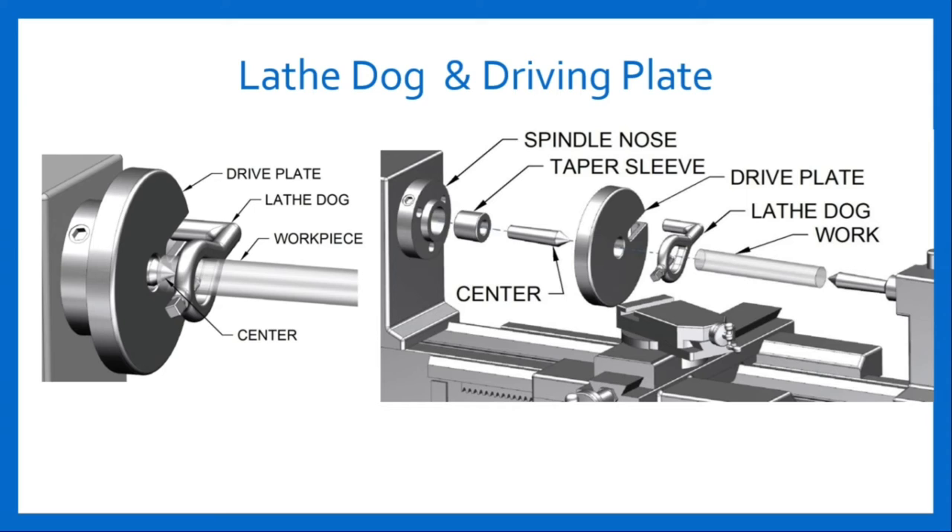The figure shows the location of lathe dog and driving plate. Driving plate is also known as catch plate. A driving plate or catch plate is a disc made up of cast iron or steel. It has a central boss and catch pin projecting from it. It is screwed on the threaded nose of the headstock spindle. It is used for driving the work with the help of a projecting pin with the dog or carrier clamp to work while turning the work between centers. Lathe dogs are used with the driving plate to drive the workpiece held between centers. Work is clamped on the lathe dog by means of a set screw.